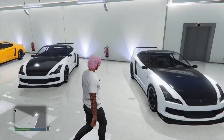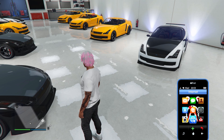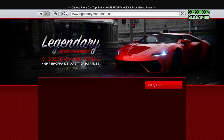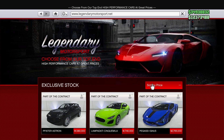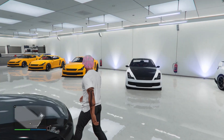You want to have a regular garage and fill it up with a whole bunch of free LEDs. If you're not sure where to get the free LEDs from, just open up your phone, go to Legendary Motorsport, hit sort by price, and just buy a whole bunch of free LEDs and fill up the garage that you're going to be using.